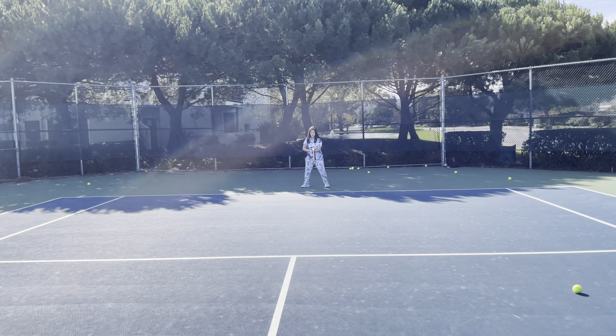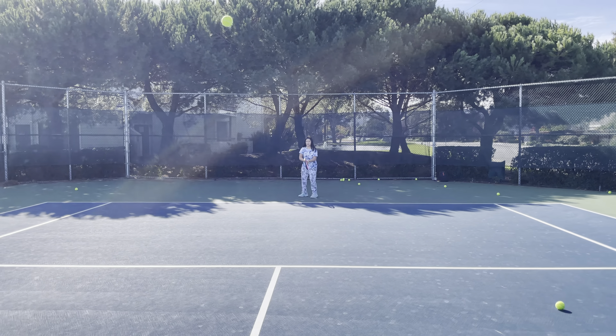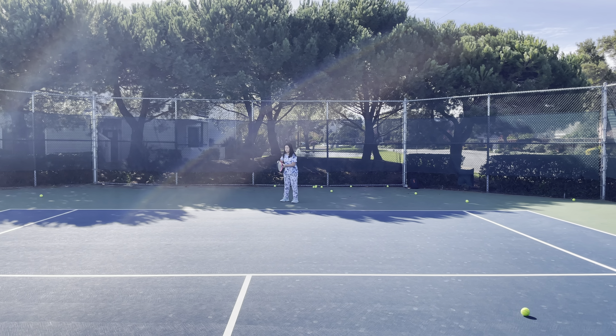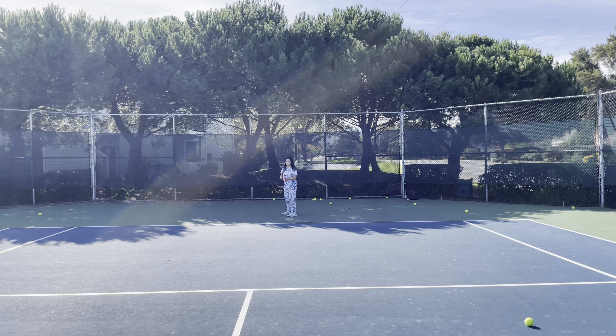Are you going to move off the ball, or are you going to keep jamming yourself? Your back leg keeps moving — keep your back leg planted. Too close. Don't do that, that's not good tennis. Handle.